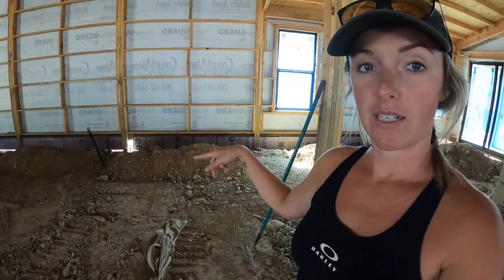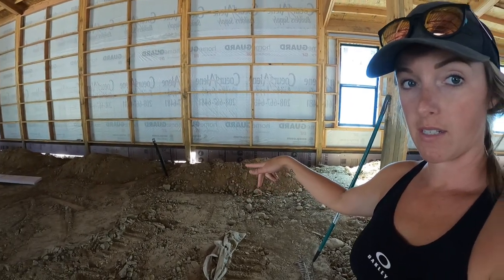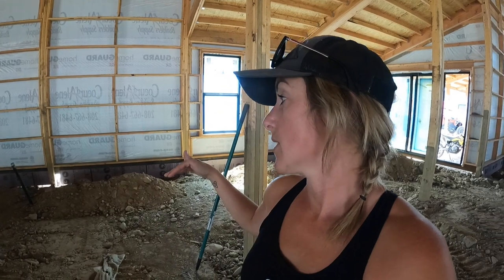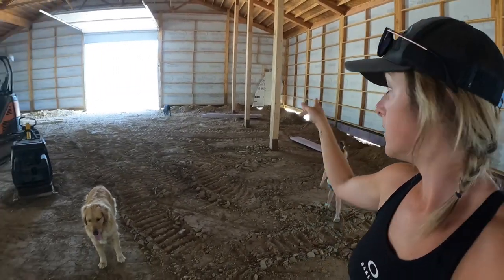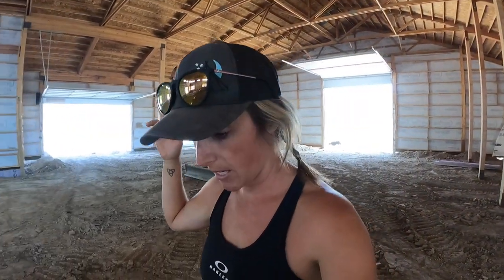Going to continue working on the foam board insulation today. I got a lot of it done yesterday, but I've still got a few pieces where the concrete from the post is really high, so I have to cut the foam board to go around the concrete in order to still maintain the same level. I have a little bit left to do on this wall, that wall, all the way around the garage. When the husband gets back from his work trip, he can backfill and we can finish tamping the dirt down, and then we can do all of our rough-in plumbing.